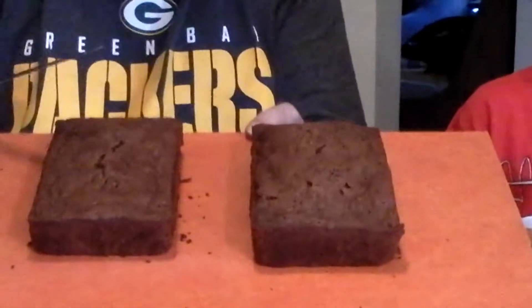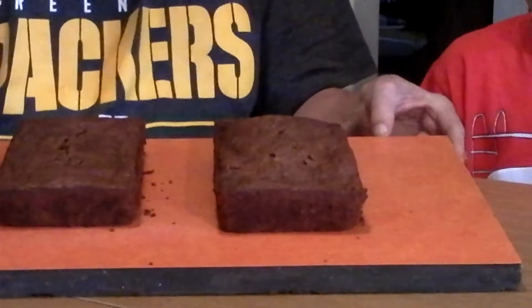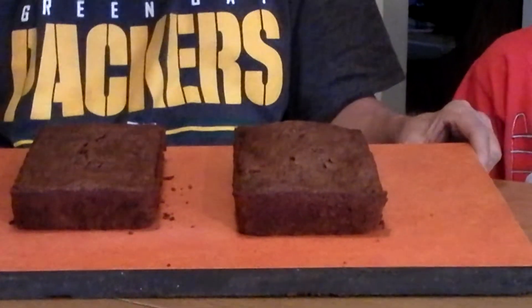Dave the Family Farmer here, and of course my partner Justin, and Grime. We got Grandma Judy to make two chocolate zucchini breads, and here they are. Look at these gorgeous morsels of bread! We're going to taste test them right here, and of course you got the recipe in our previous video.